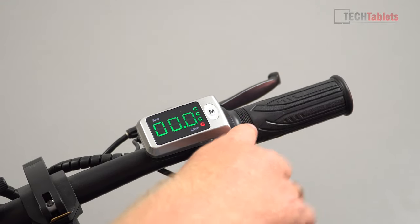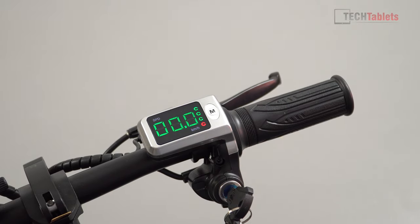To accelerate, you pull down the grip throttle. Be careful — it will accelerate immediately even without being seated on the scooter.